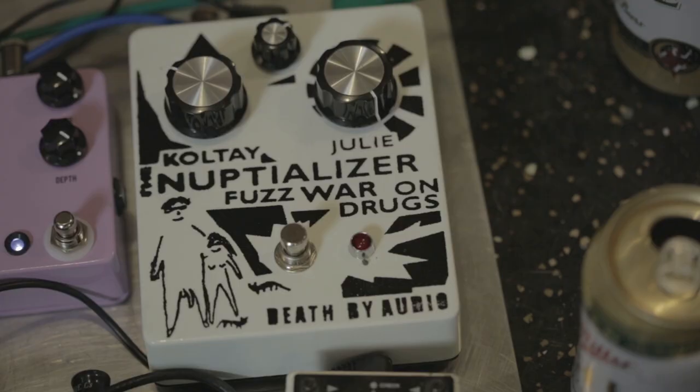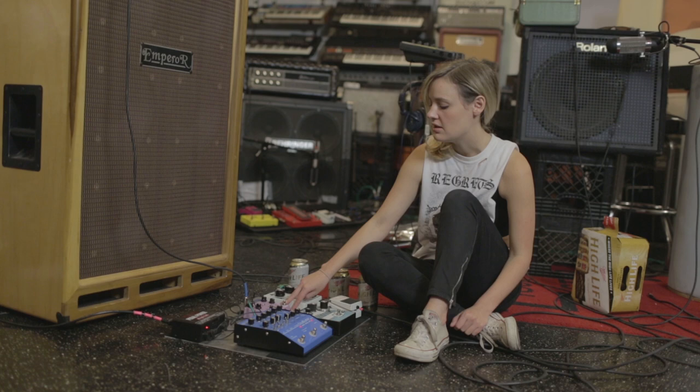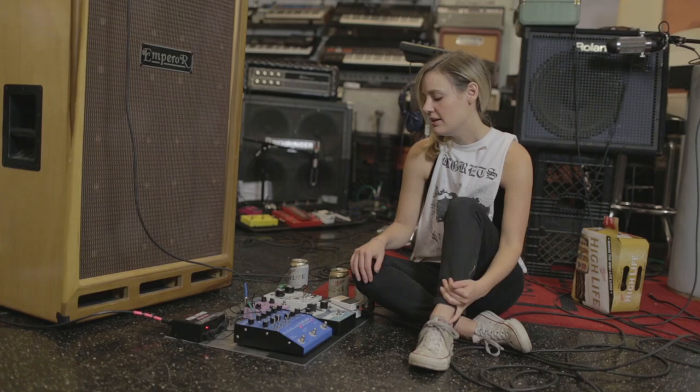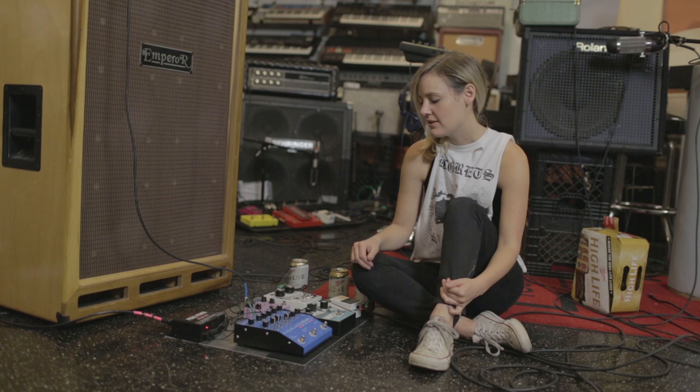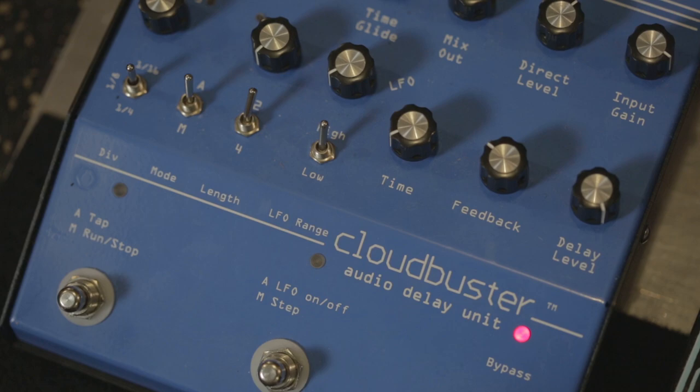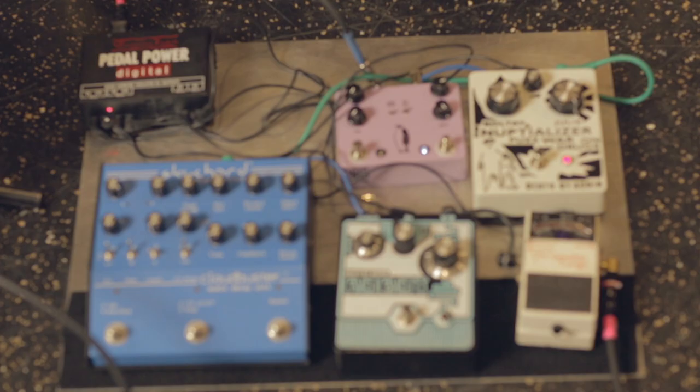Next in the chain is a JHS Emperor, which is a chorus vibrato pedal. That goes into the Duff by Audio Robot, which I only use in the arpeggiator setting. And lastly, that goes into the Sky Chord Electronics Cloud Buster — it's this super freaked out delay pedal. I don't know what half of it does, but it makes a lot of noise and it sounds super cool.